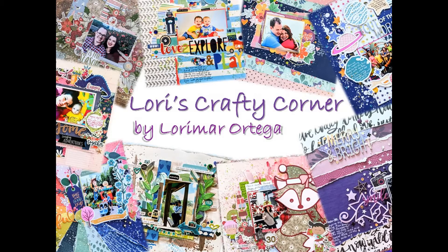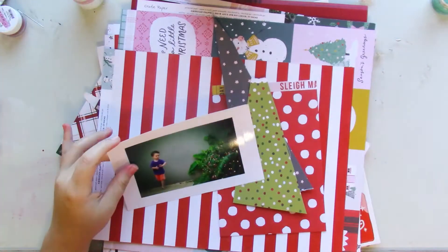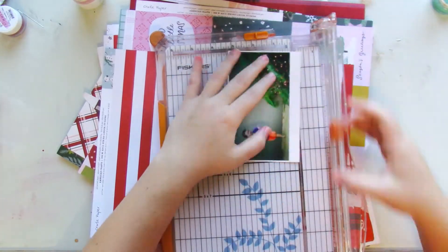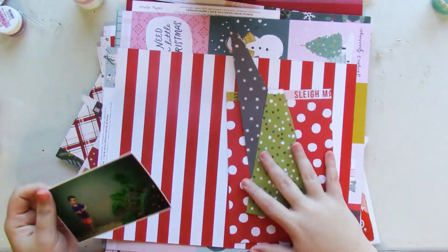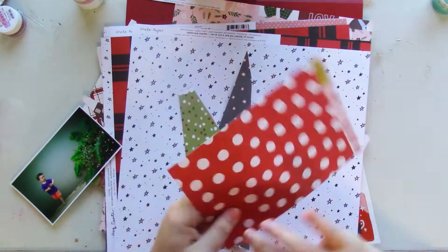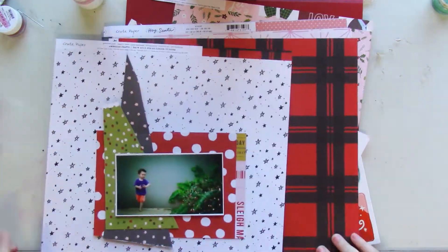Hi everyone and welcome back to Lori's Scrappy Corner. Today's layout is the final layout for the holiday scrapping videos. Please check out the description box below for the channels that are joining us this day. This being the last layout I make for the holiday scrapping series, I wanted to use up the paper scraps that I made along the way.